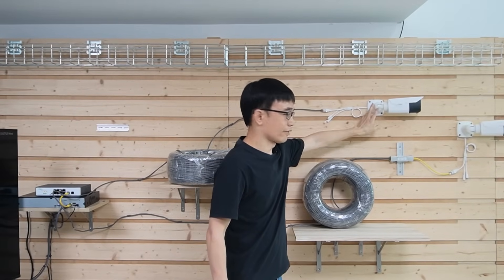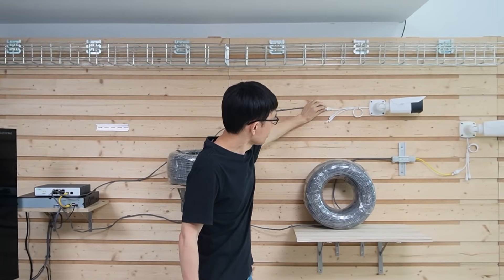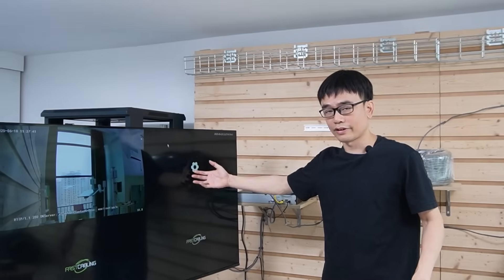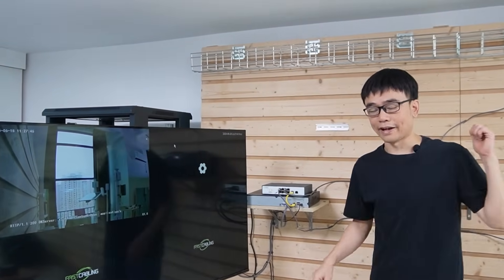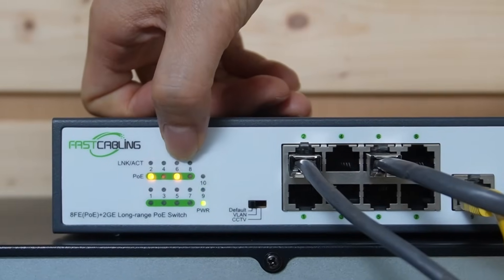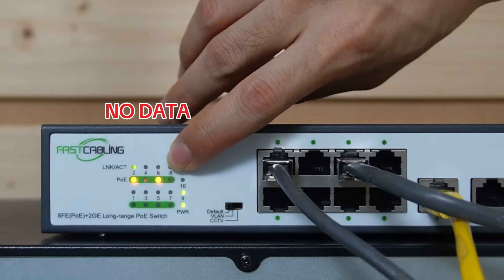For the second camera, it's only 700 feet. We don't have the PoE extender next to this camera. We can see the indicator is on, which means this camera is getting power. But let's look at the monitor — we don't see the second camera, just the first camera. The reason is that camera cannot transmit the signal up to 700 feet. Let's take a look at this switch. Port number 6 did supply power to the camera, but there's no data — the data indicator is off.